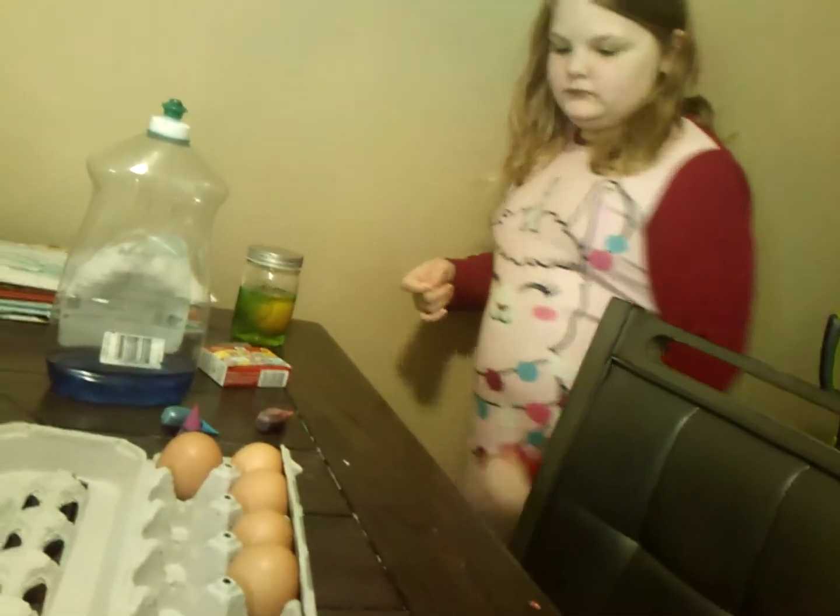Tomorrow we are going to look at it again and see what happened to our egg. She's going to move it over there and we're just going to let it sit. We'll see you tomorrow with egg updates.